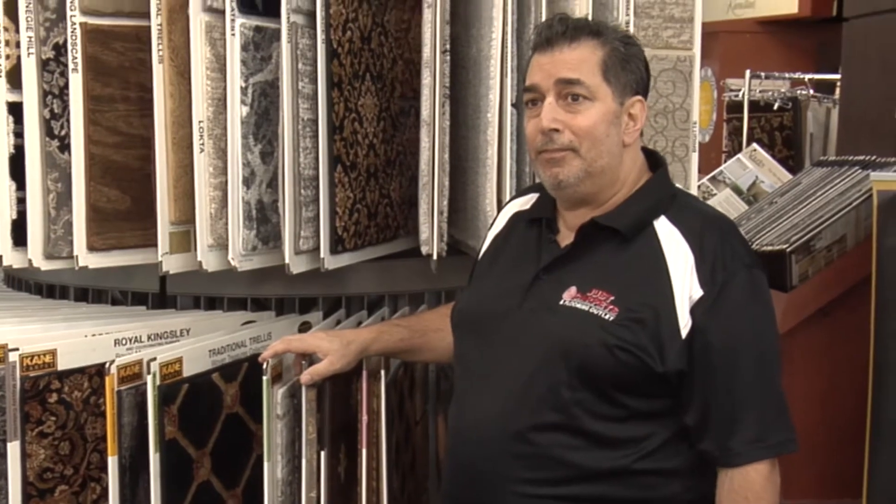The color is going to last almost forever because fading is not an issue — it's made from olefin, so it's very fade resistant. Frankie D over at Just Carpets and Flooring — come on in and I'll show you this cane-patterned carpet.